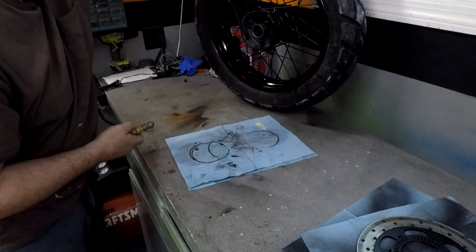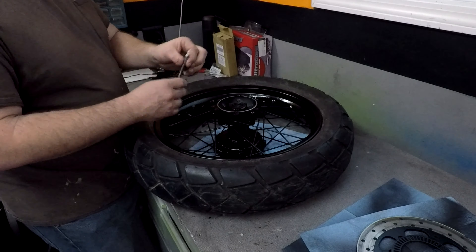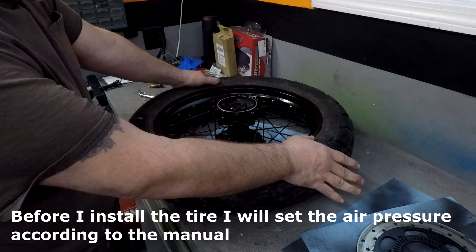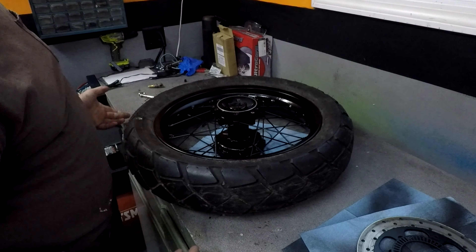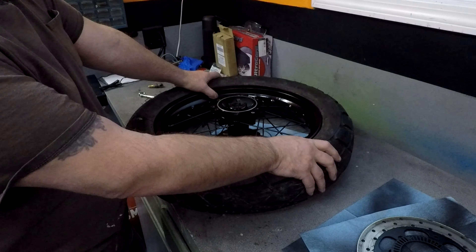I'm going to bring this tire up to 40 PSI — she's at 40 right now. That is not the proper pressure for this tire at this time; I'm just using it to seat the bead. What I'm going to do is let this sit overnight right here on the bench and check it in the morning. If she's still at 40, I know there are no leaks. I don't want to put this on the bike and find out later there's an issue.